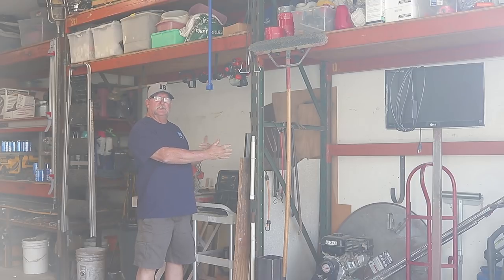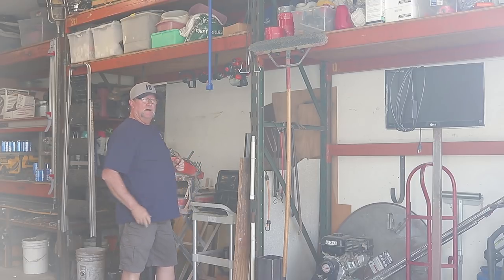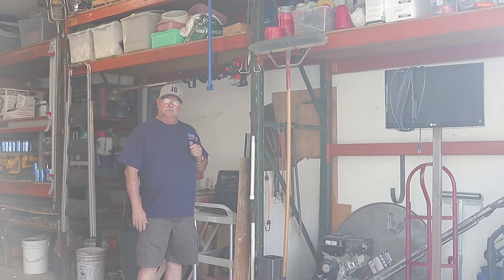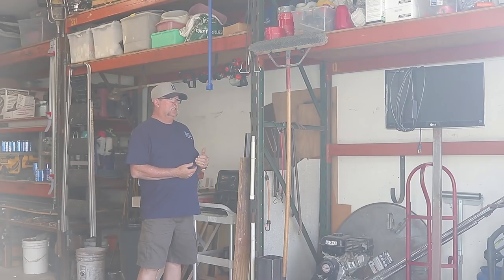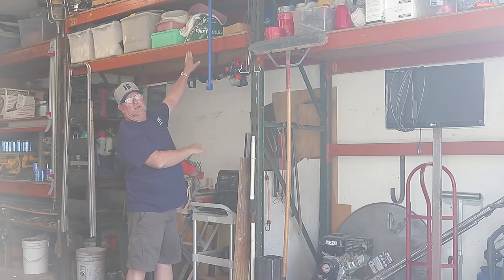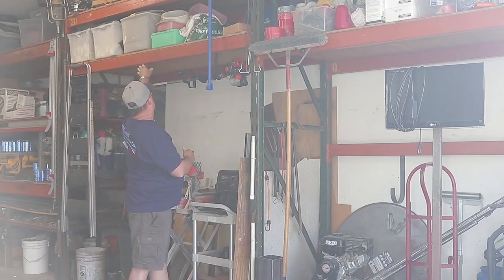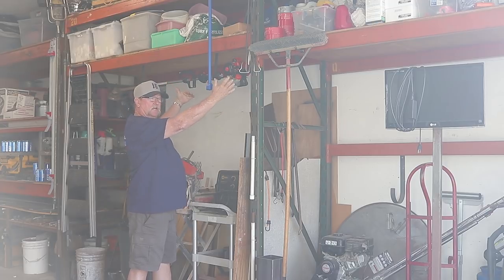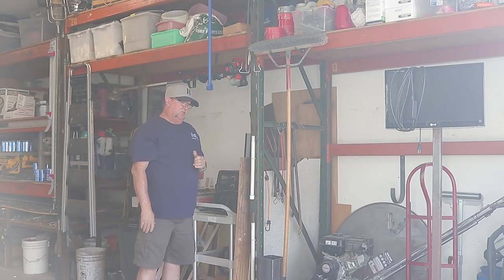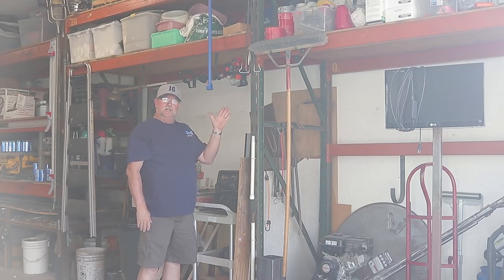I am trying to clear some space out on this side of my shop — I'm just flat out running out of room here. I might be getting some new toys towards the end of the year that's going to require some space. So I'm just trying to create some space by clearing out this section and raising up these shelves, which I've already done. I'm going to open this area up, move some of this stuff out and around the side of my shop, and provide some sort of protection out there.